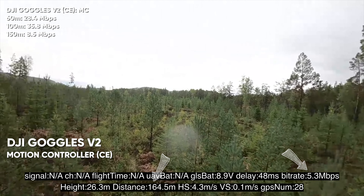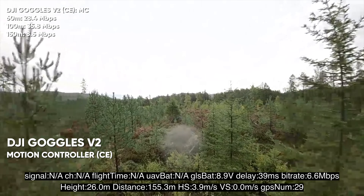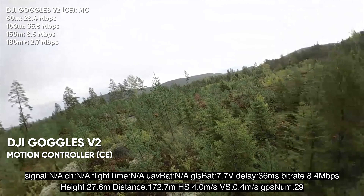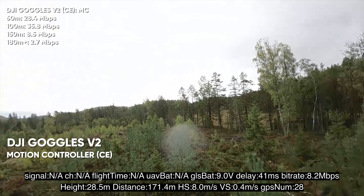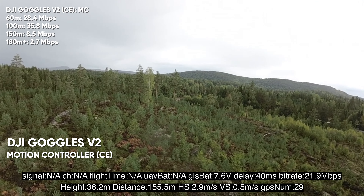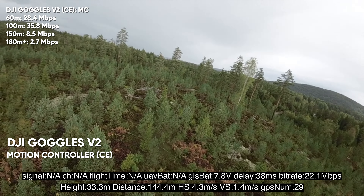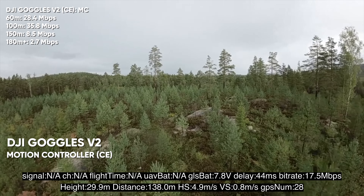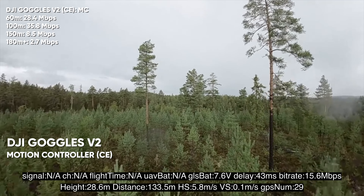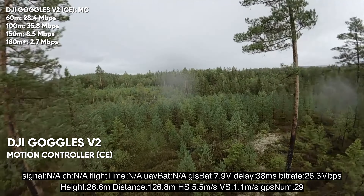It's starting to get grainy on the edges. At 158 meters we're seeing 75 megabits per second, then at 183 meters we got down to 2 megabits per second. This is actually quite a deep test. I'm standing at the bottom of this hill — the signal has to penetrate all the trees, rocks, and everything in a straight line towards the drone. That's actually pretty decent for CE mode.